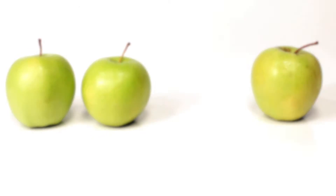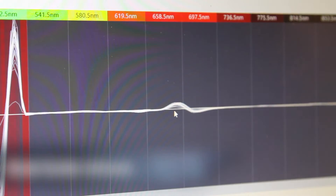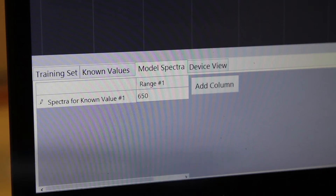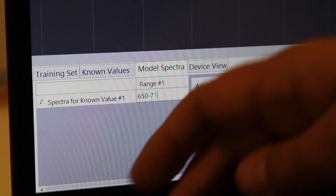In order to measure produce quality, users must first train the device by building a model tailored to their commodity. The included model builder software package enables users to create up to a thousand models and use them seamlessly, tailoring the device to their commodity.